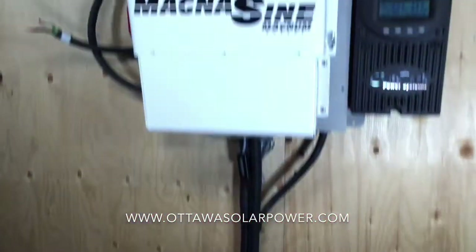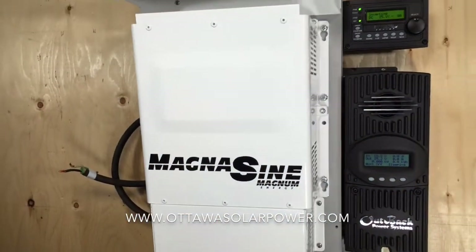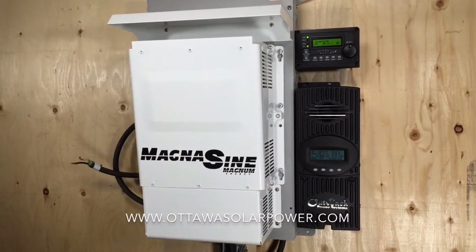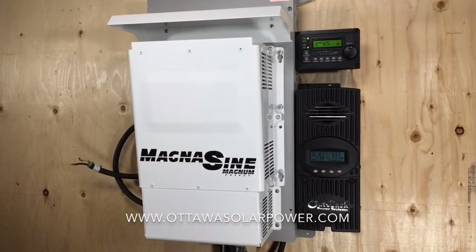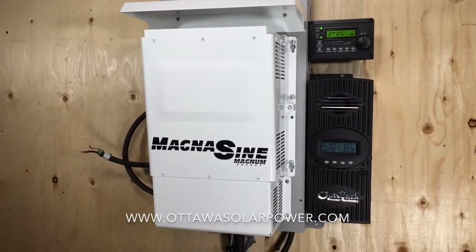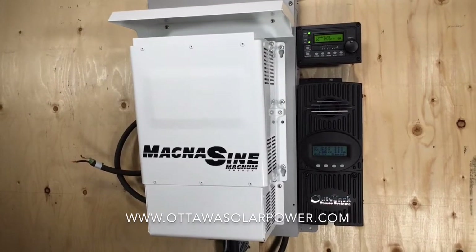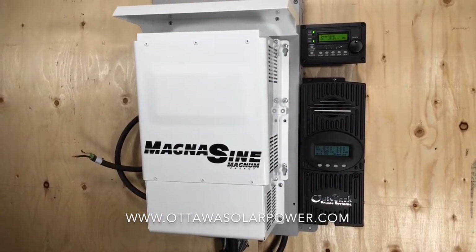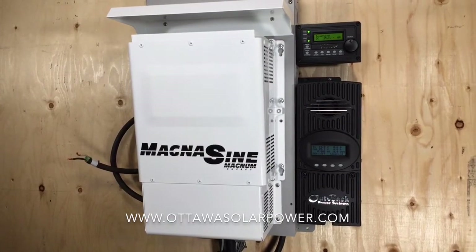The inverter being 4000 watts means that it can output up to that total. So if you have for instance a microwave that's pulling 1000 watts, well 4000 minus 1000 we're left with 3000 watts left over to run a water pump, TV, VCR, fans, and other various things inside the cottage.